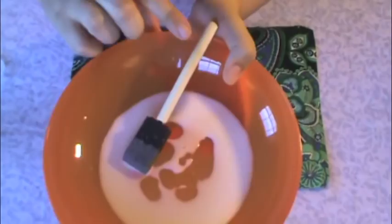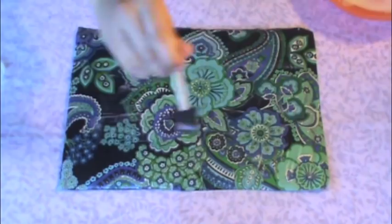Then take your decoupage again and start painting it on top of your wrapping paper. This will make sure that your laptop case is very shiny and durable.